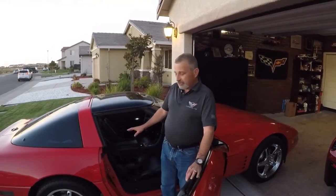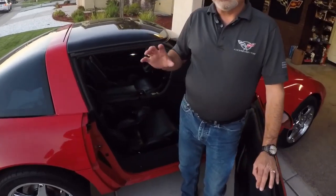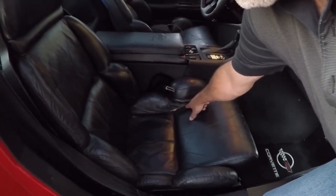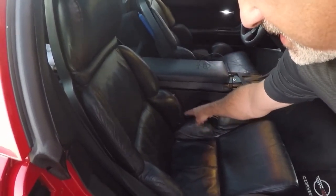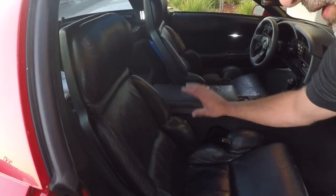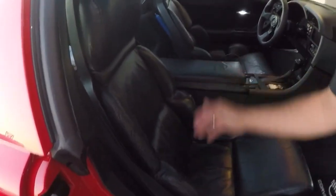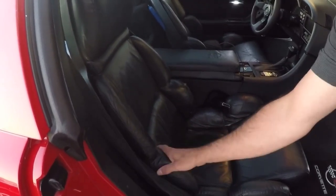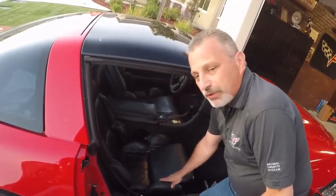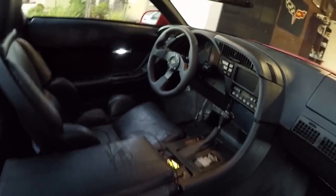Hi everybody, welcome to the channel. My name is Scott. Today I'm working on my 1992 Corvette — I'm going to be changing the seat covers out. I ordered them a few weeks ago. These were the original seats, and they were torn. I had done a lot of work to try to get them put back together, but the stitching is coming apart, and I've had to patch all along the seat. This was originally the driver's seat, and I switched it over to get the load off of the bolsters on the outside. Finally, as an anniversary present, Jennifer got me these new seats, and we had them custom ordered to match the steering wheel I put in — black leather with the red stitching.